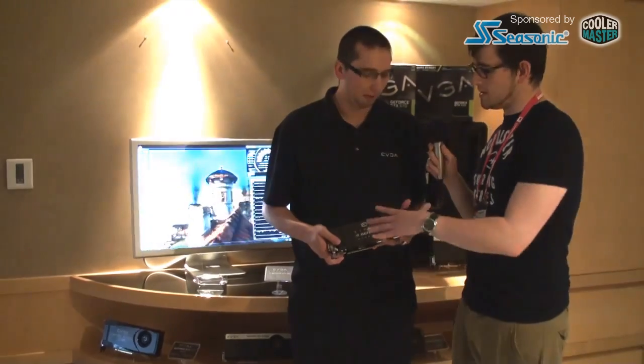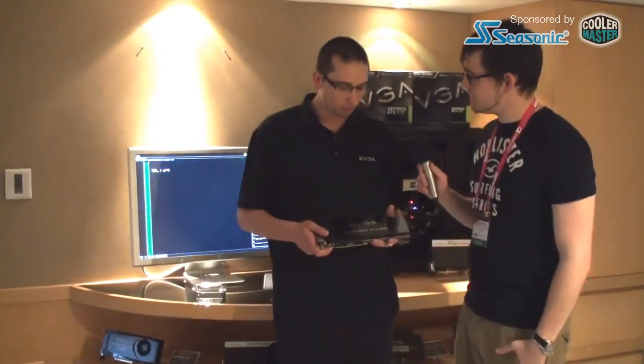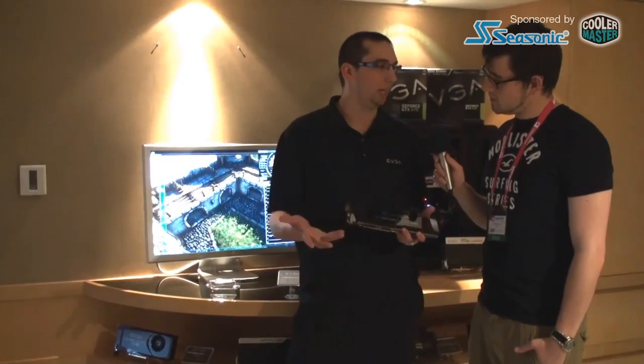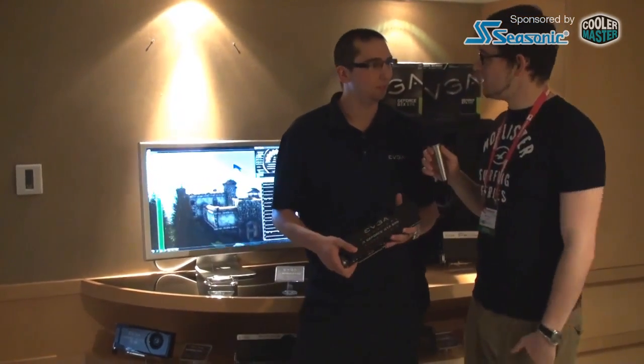So this is your signature edition — this probably comes with a lot of stuff. Can you tell us what's in the box? Yeah, so this is our signature edition graphics card. With signature, that means you get a very premium package, which includes an oversized box with a T-shirt and a mouse pad. So this is like a whole experience buying a graphics card. Thank you very much.